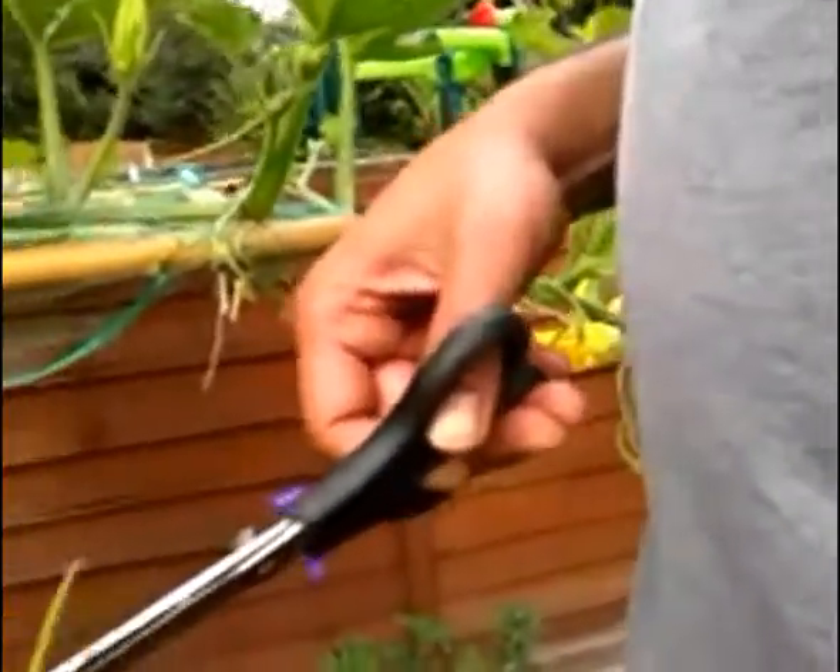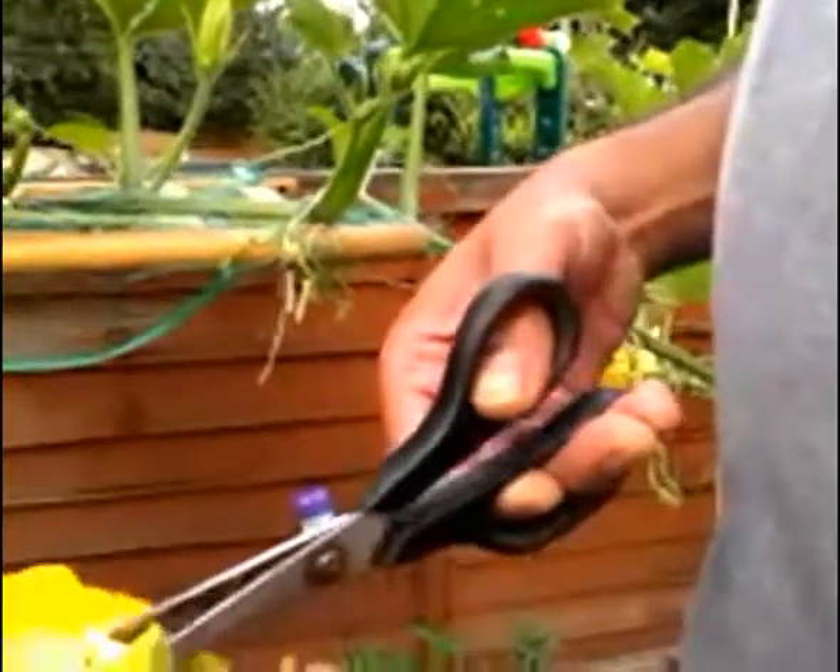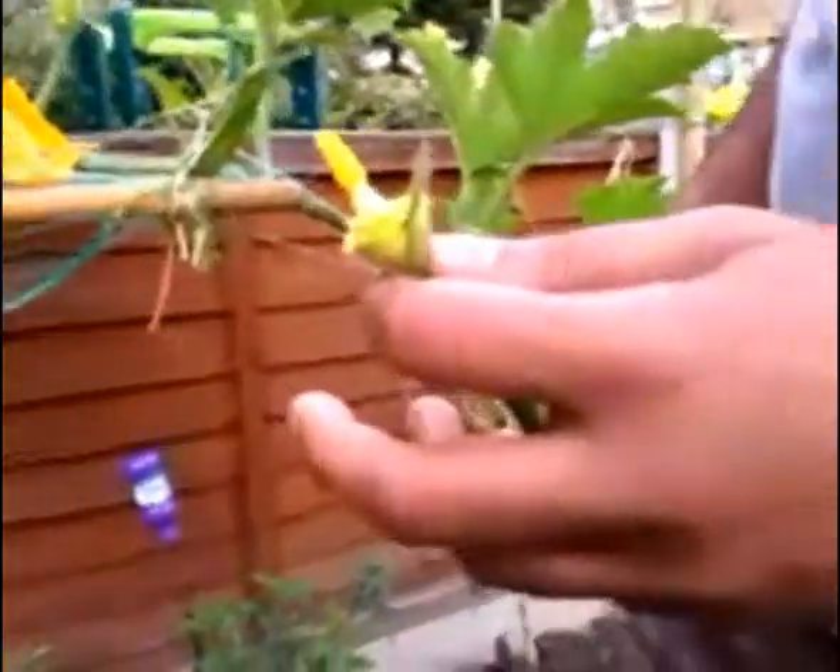You have to cut the flower petal and then put it away. And then what you do is you just carefully put it inside — dip it in. You have to dip it in.